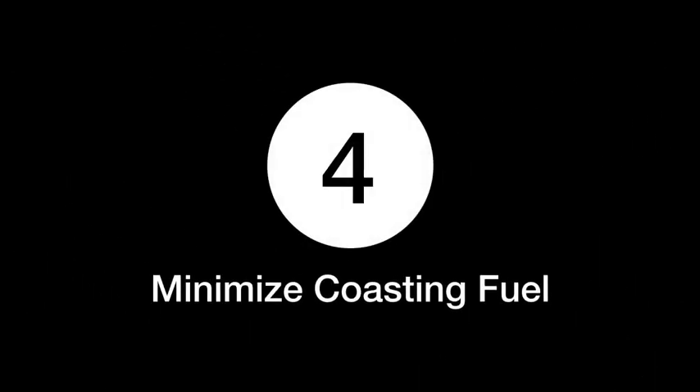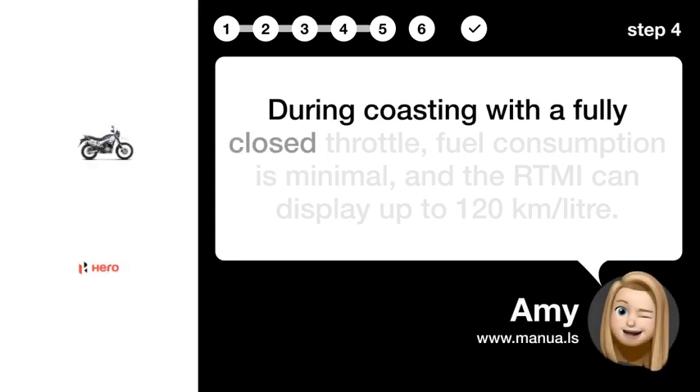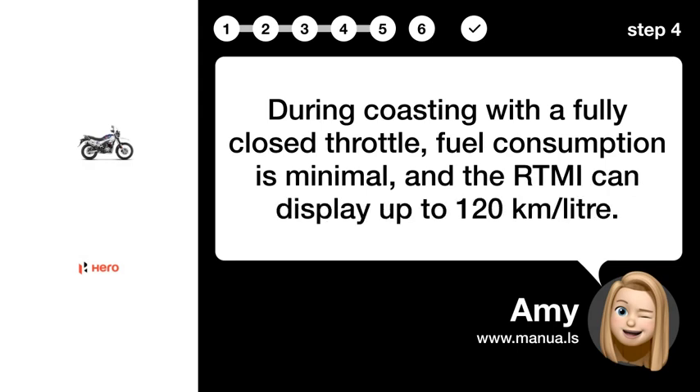Step 4: Minimize coasting fuel. During coasting with a fully closed throttle, fuel consumption is minimal, and the RTMI can display up to 120 km/litre.